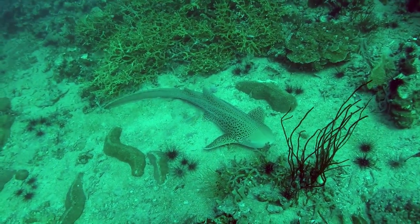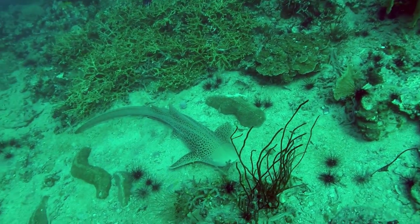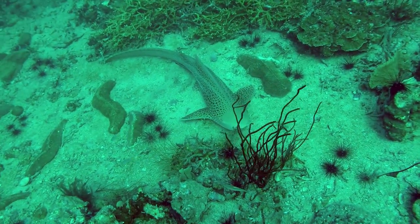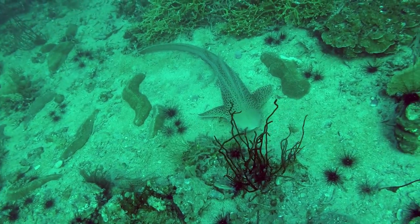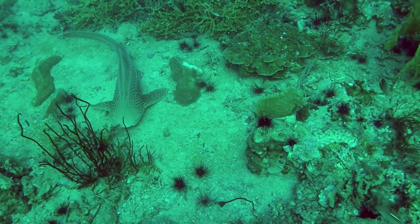Check this out — this is a leopard shark, so called due to the spots on its back. This one is about a metre and a half long. They're harmless to humans but anyway it's a good idea to keep your distance. It's so amazing to see a shark so close up.